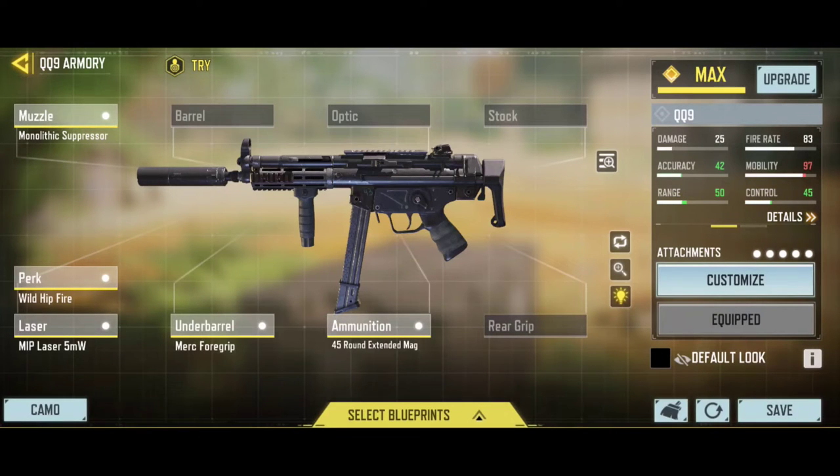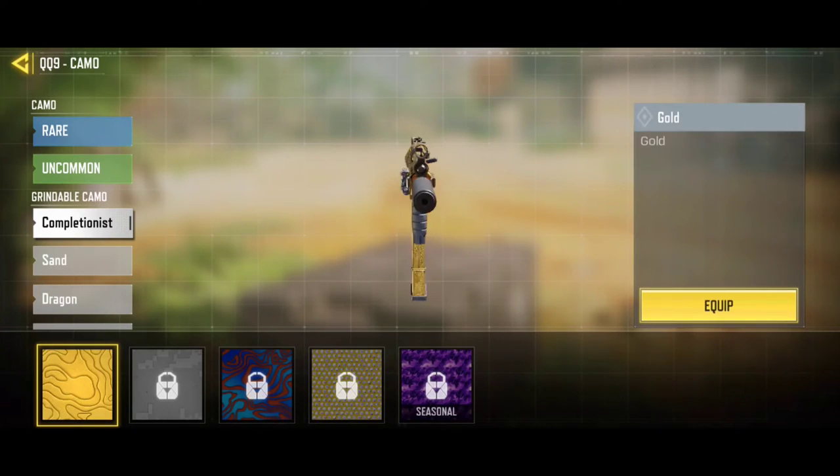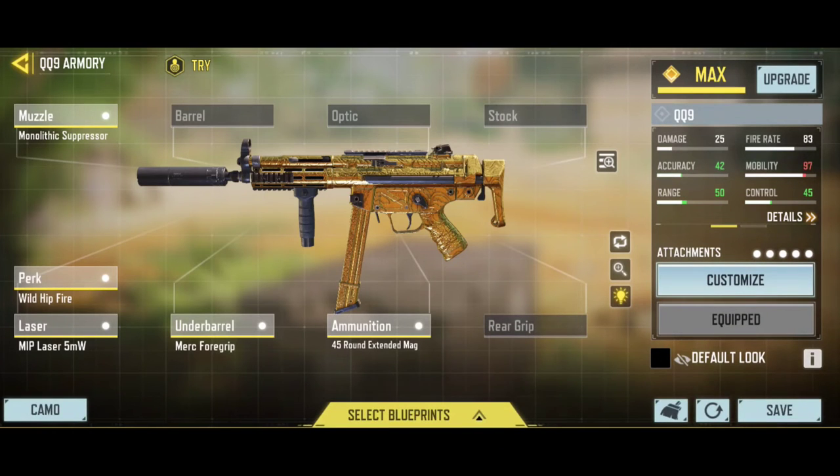I try on a good variety of attachments for this video. For our battle royale players, this key video shows a gun build. Drop a like and subscribe. I will see you in the next video.